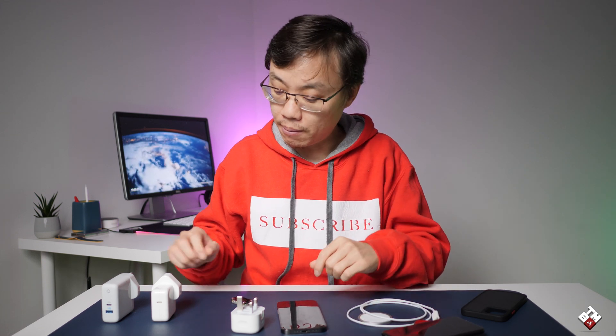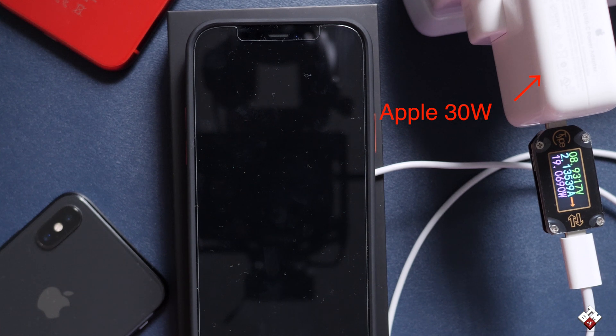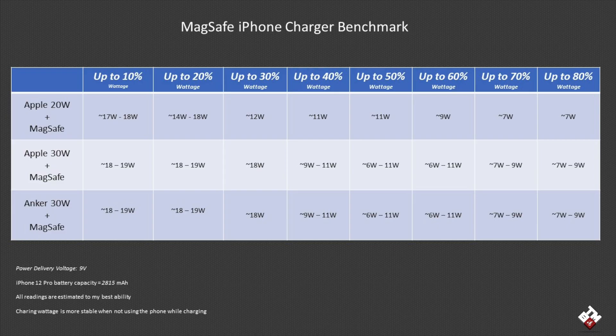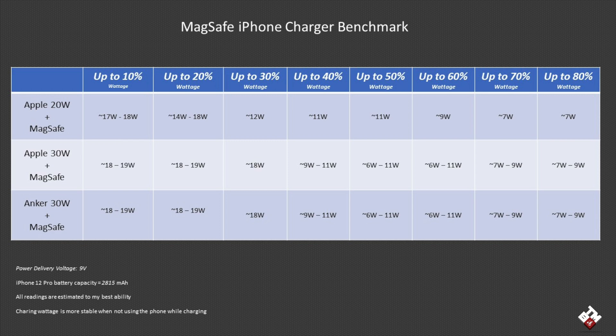To dive deeper, I also tested this Apple 30-watt charger and this Anker dual charger — the USB Type-C port capable of 30-watt power delivery and the USB-A capable of up to 12 watts — to compare against the official 20-watt Apple charger. From the results, between 0 and 30 percent, the 30-watt chargers — both the Apple and Anker — performed better than the 20-watt charger, technically exceeding the advertised 15-watt charging speed, reaching up to 19 watts and stabilizing around 18 to 18.5 watts through 30 percent.